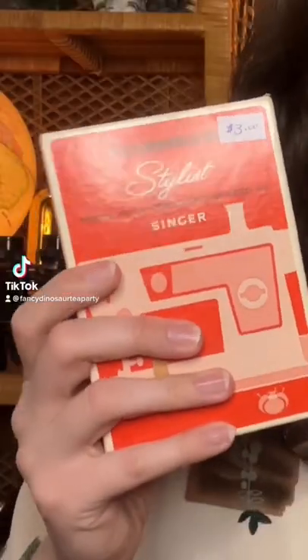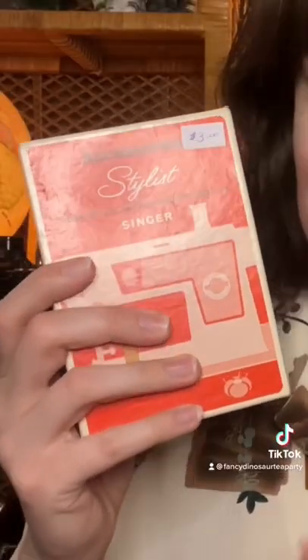The other day I ended up finding another box of sewing machine accessories, and this one is actually for a Singer machine. Now I have a Kenmore, but I also found a Singer machine on the side of the road that I'm currently trying to fix.